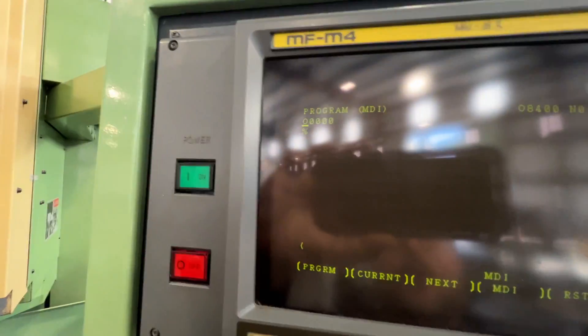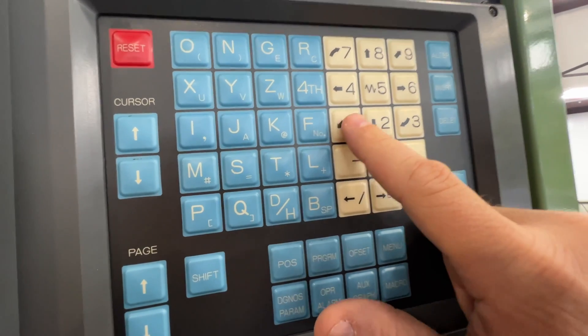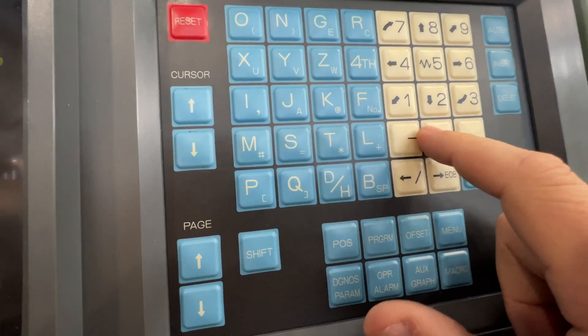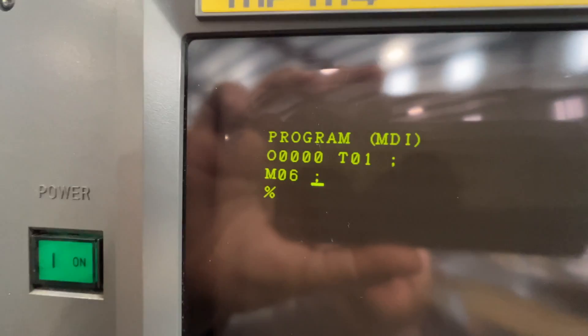It grabbed tool 2 and put it in the spindle. To go back to tool 1, make sure you're in the program menu, hit insert, enter T01, then block insert to call tool 1. Then enter M06 and block insert for the tool change command. Hit start and it'll return to tool 1.